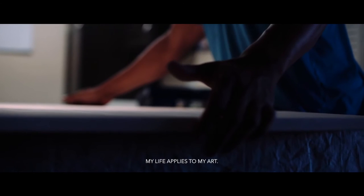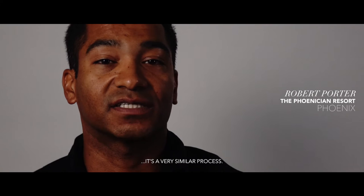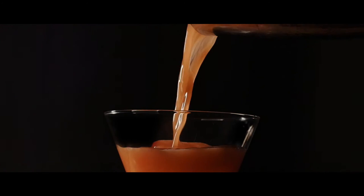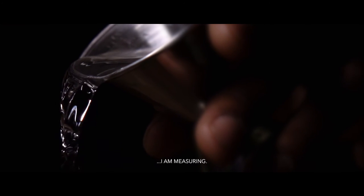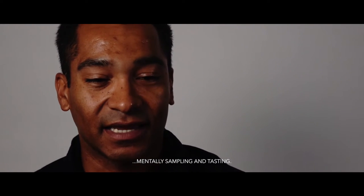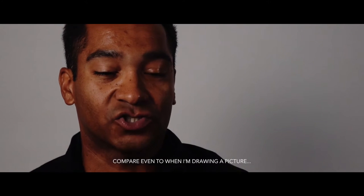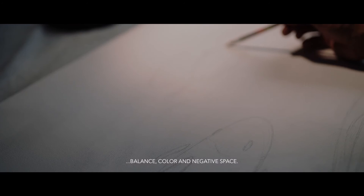My life applies to my art. I feel that when I'm creating a cocktail or a painting, it's a very similar process. In my head, I am measuring, I am mentally sampling and tasting — compared to even when I'm drawing a picture or painting, I'm constantly thinking about balance of color and negative space.